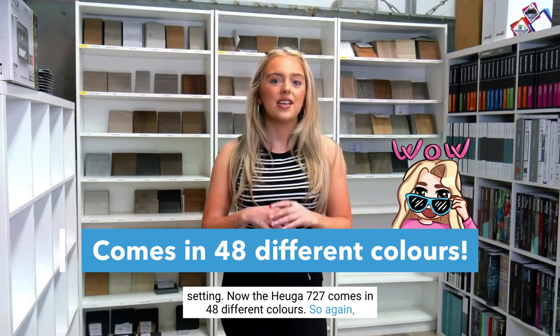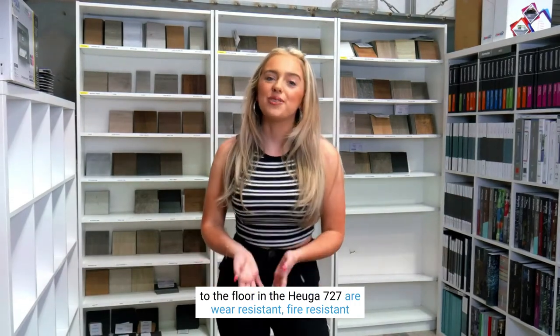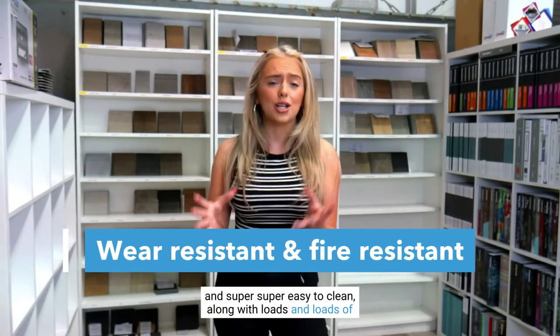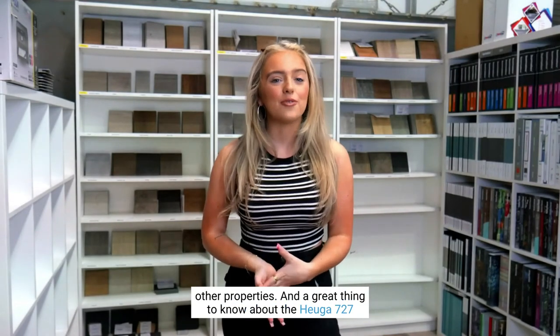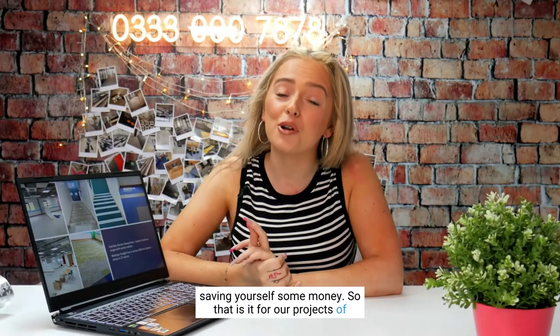The Hugger 727 comes in 48 different colours, so you can even match your school's uniform to the flooring. It is wear resistant, fire resistant, and super easy to clean, along with many other great properties. A great thing to know is that the Hugger 727 is a super thick tile, so there's no need for underlay — saving you even more money.